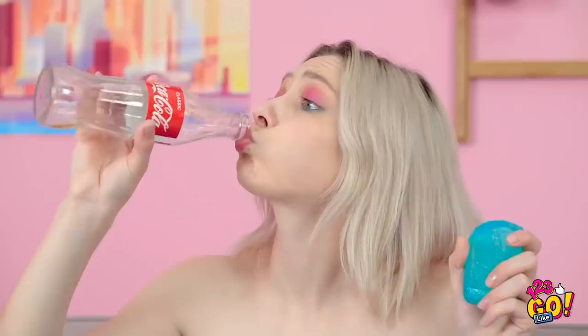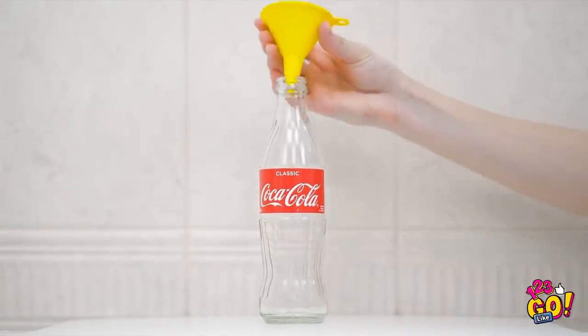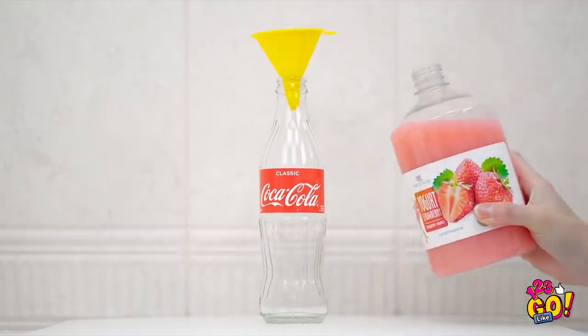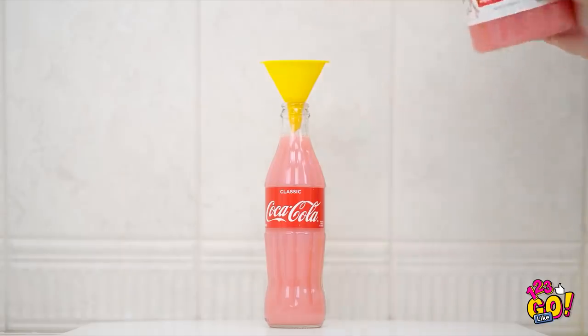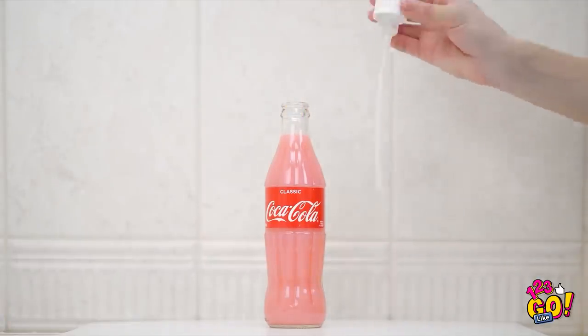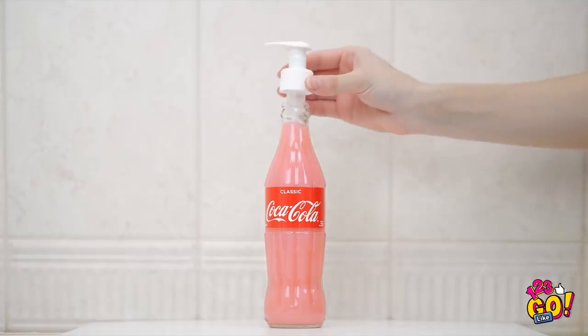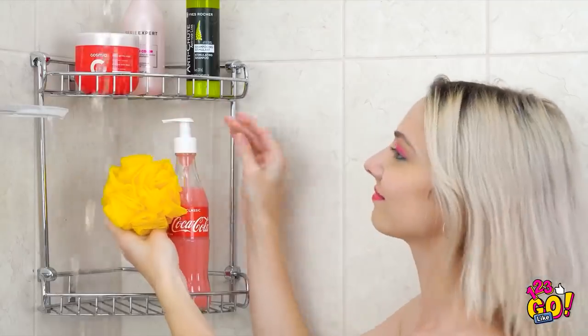You still using that bottle? Now that it's empty, let's make use of this thing! You'll need an empty glass bottle and a funnel. Put the funnel on top of the bottle and pour in your favorite soap. Once it's filled to the top, remove the funnel and screw on a pump like this. This one's from an old bottle. Not only does it work great, but it won't run away from you.